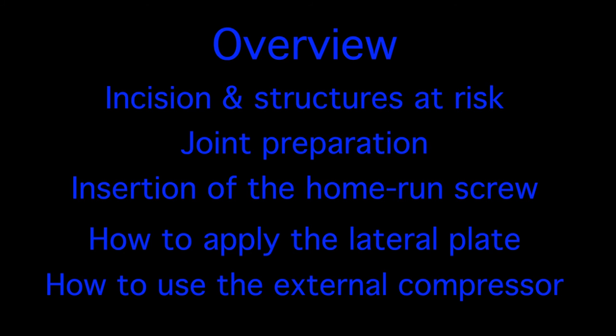In summary, this video covers the indications for the procedure, the incision and the important structures at risk during the procedure. We cover the recommended technique of joint preparation, the insertion of a home run screw, followed by the application of the lateral plate. We also cover how to use the external compressor.